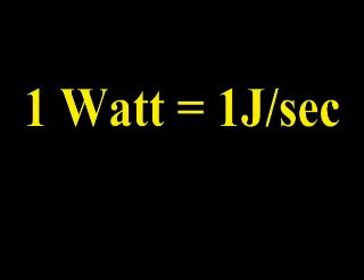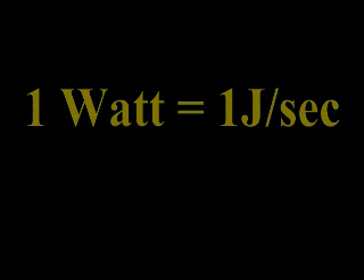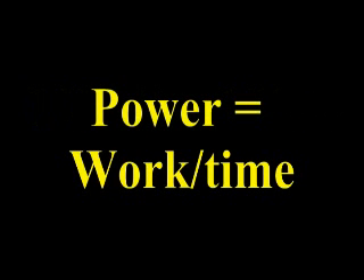Power is the rate at which a machine does work. The watt is the unit of power — one watt equals one joule per second. To calculate power, divide the work done by the time it took to accomplish that work.